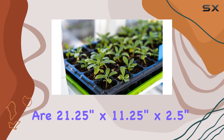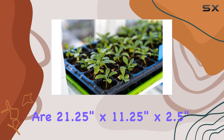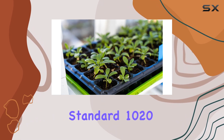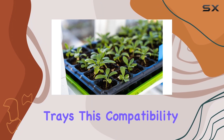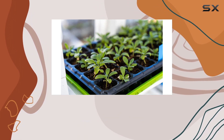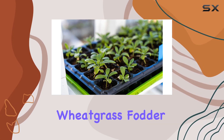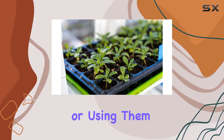The outer dimensions of each tray are 21.25 inches by 11.25 inches by 2.5 inches, perfectly fitting standard 1020 cell starter trays. This compatibility makes them great for various planting kits and systems, whether you're growing microgreens, wheatgrass, fodder, or using them for hydroponic germination.